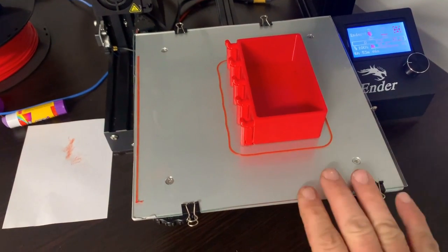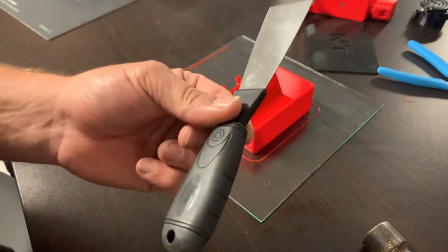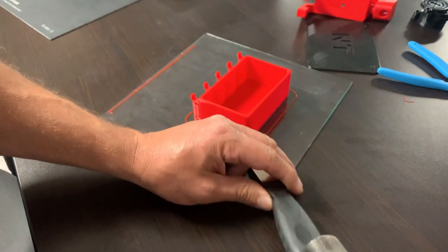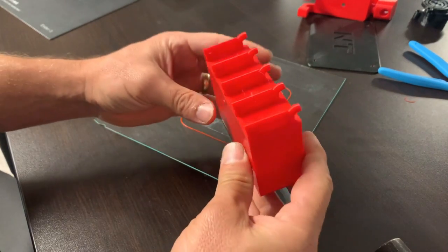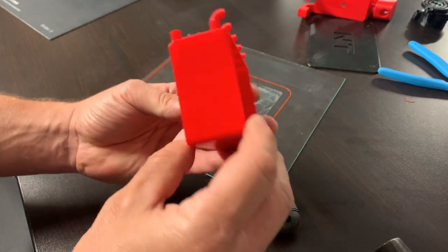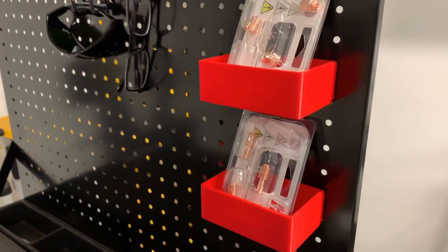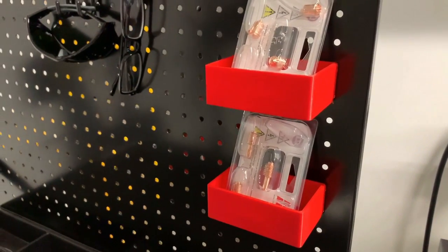Once the print is done, just remove the clips and take the glass off the tray. Find a flat surface to put the piece of glass on. They provide you with a scraper — what I normally do is take the scraper and a small hammer, find a little spot in the corner of the print, and just start tapping to release it from the glass. And there you have it — from here, just remove the supports that were holding the parts hanging off in space. There's the full part. Here's the final part at work in the garage. I liked it so much I printed two of them. We went from an idea to a working part in the garage after just a couple of hours, and it probably cost about 25 cents to make.